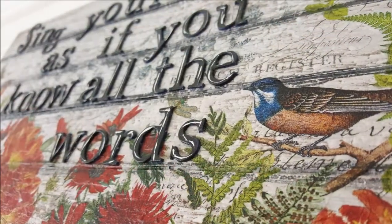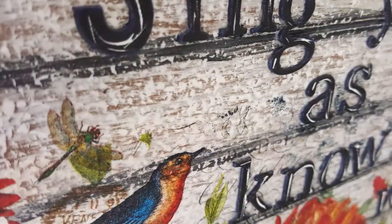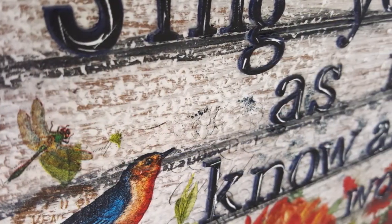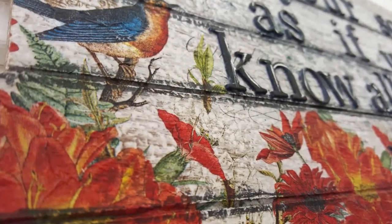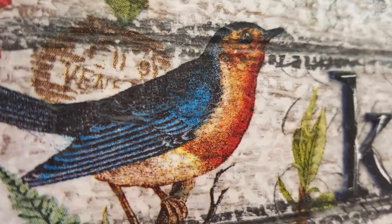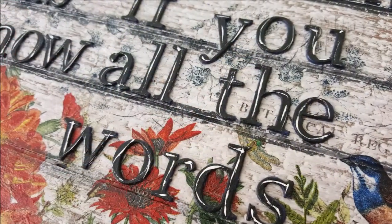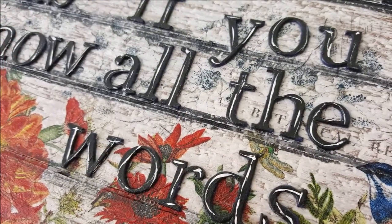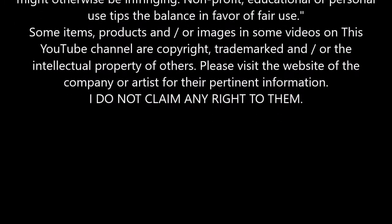And there it is — photo montage. The sentiment reads: 'Sing your song as if you know all the words, because sometimes we just make it up as we go along, and sometimes we know all the words, we just can't remember them. Then we keep that tune, that melody going.' Thanks for watching, and happy artying, y'all!